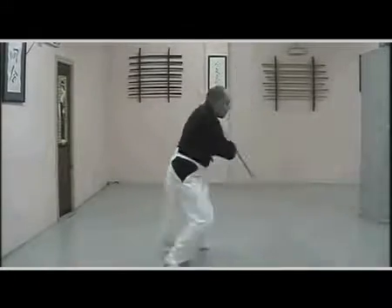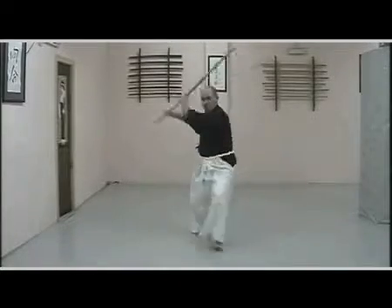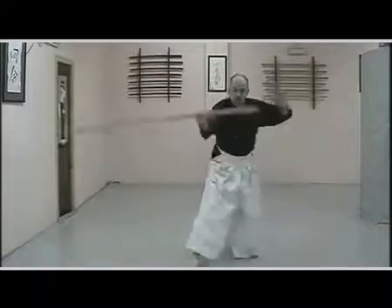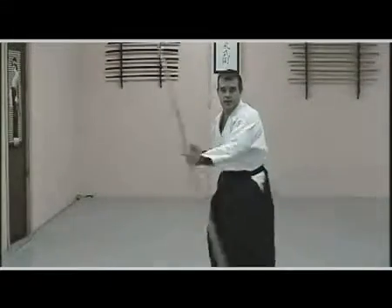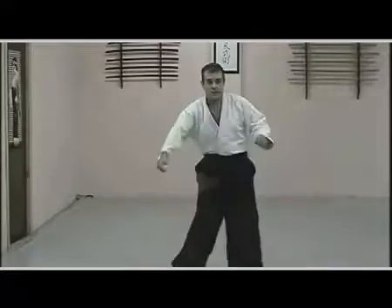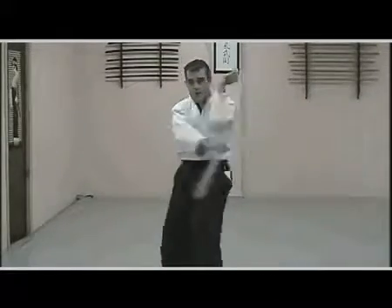Good handling of the bo allows us to change from defense to attack in fractions of a second, allowing one to throw an infinity of strikes to any part of the body of our adversary. The use of this weapon can be extremely fluid, just as with the work with the jo, or static and rigid, as is the case of Kobudo.